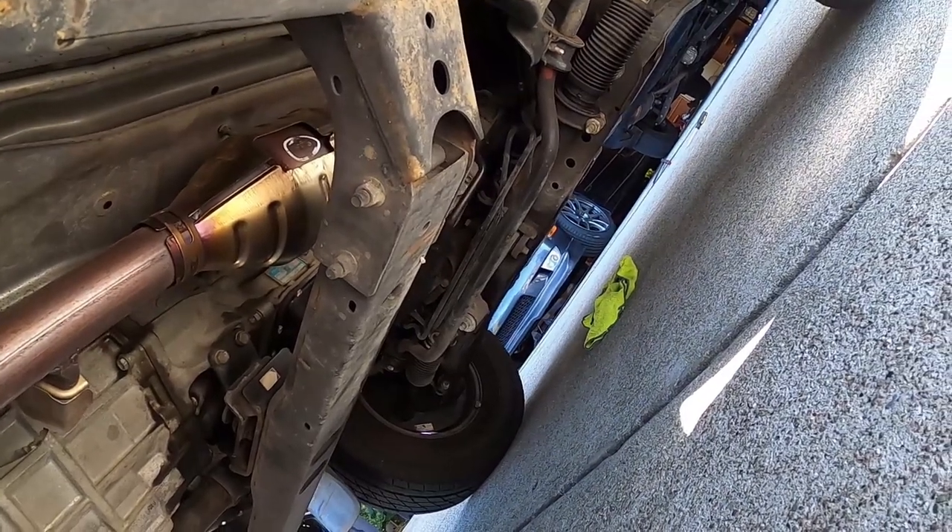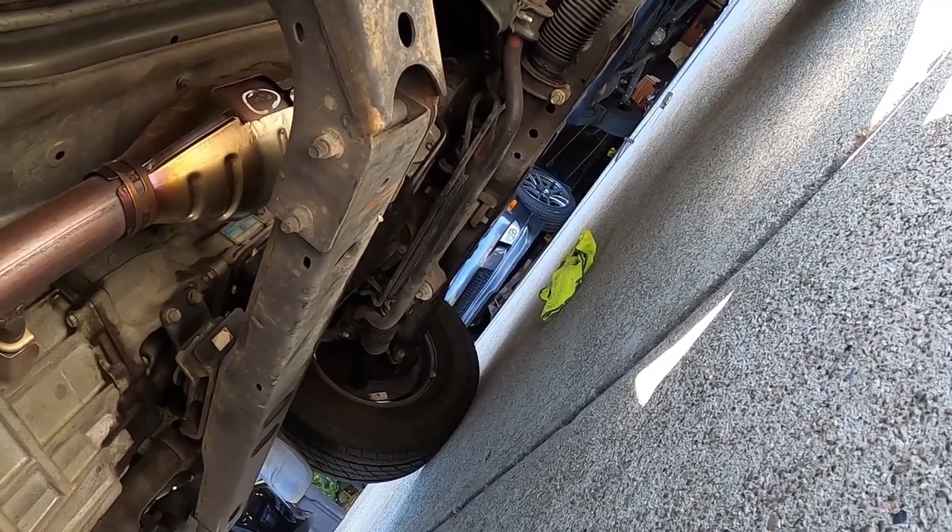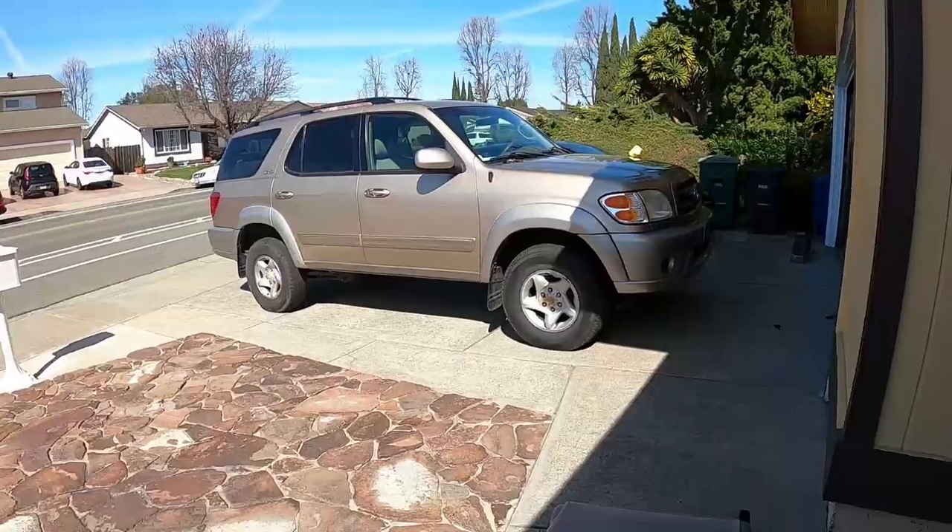There's a small oil drip, but I think it's leftover oil from when I went on the driveway and did the oil change — oil sitting on the tray spilling out. I'll double check it; it's way better.